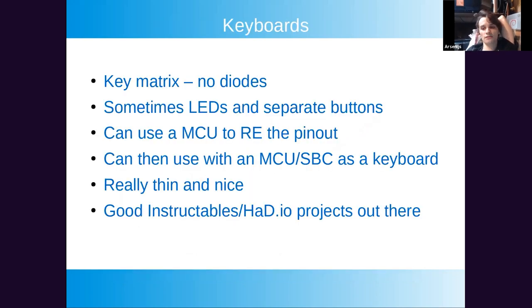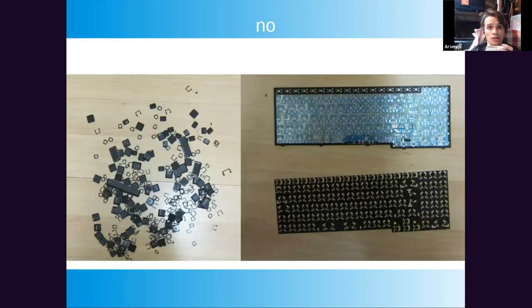Keyboards are just a fancy key matrix. You can definitely reuse them. There are no diodes like mechanical keyboards, so anti-ghosting is handled by the layout of the key matrix. Sometimes there are LEDs and separate buttons like the power button on the same FPC. You can use a microcontroller to reverse engineer the pinout by pressing keys and detecting which rows and columns are connected. These keyboards are really thin and nice — thank economies of scale.